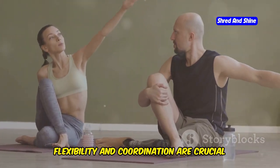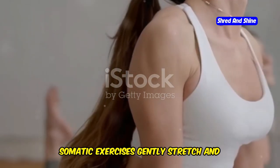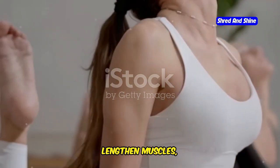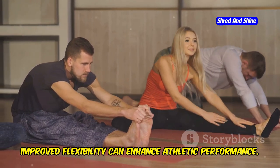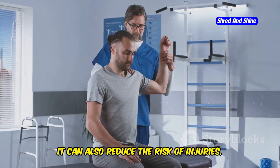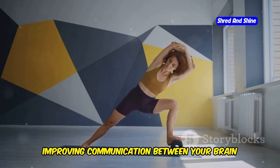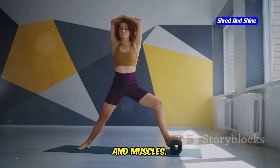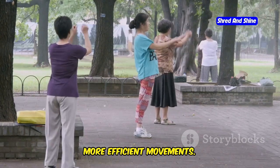Flexibility and coordination are crucial for overall health and well-being. Somatic exercises gently stretch and lengthen muscles, improving flexibility and range of motion. Improved flexibility can enhance athletic performance and reduce the risk of injuries. Additionally, somatic exercises enhance coordination by improving communication between your brain and muscles, leading to smoother, more efficient movements.